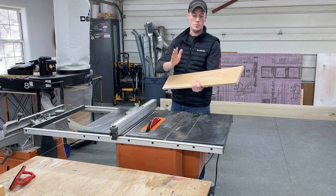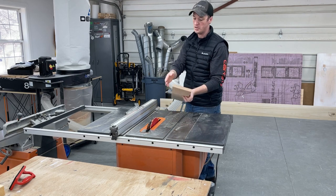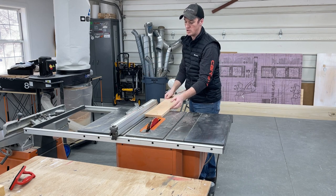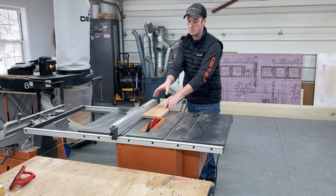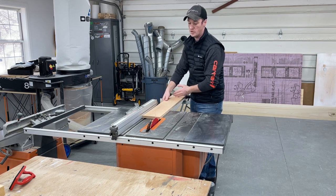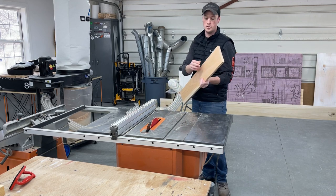Now that both faces are flat and parallel to each other, I would put that square edge we created on the jointer along the table saw fence and rip whatever size I need out of this board. Then the other edge would be square and parallel to that jointer edge.